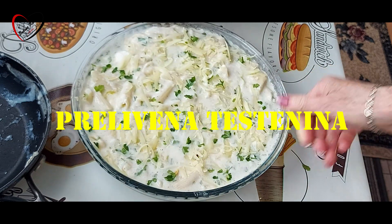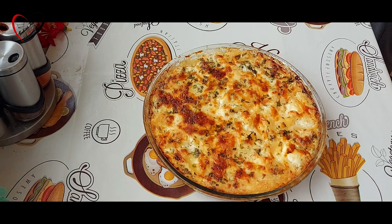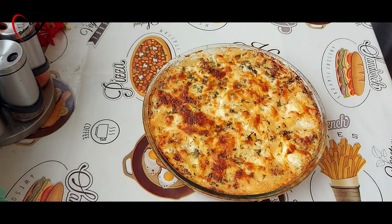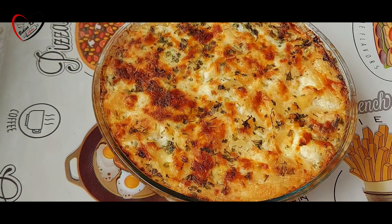Fantastičan brz obrok za sve one ljubitelje prelivene testenine. Evo je naša testenina. Zapekla se je poslije 30 minuta.